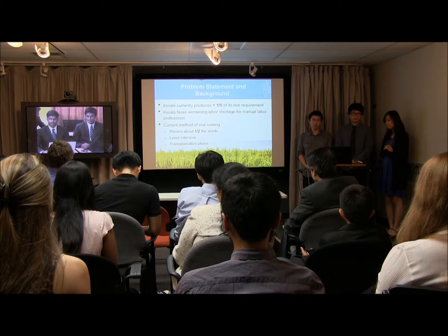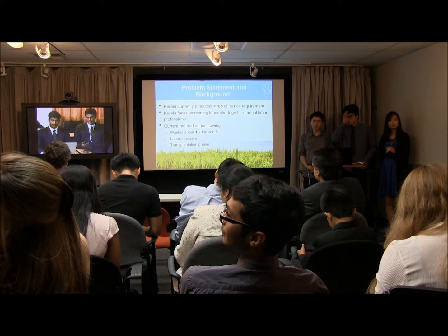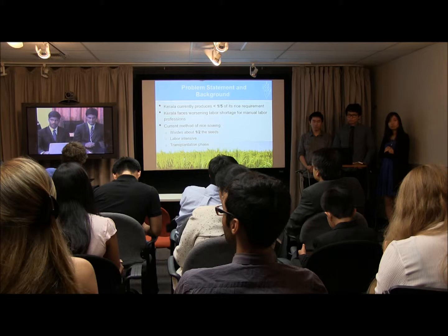It also requires a transplantation phase, where you sow the seeds first, then after about a month you pull those healthy plants and plant them again. So it results in additional losses of time and money.